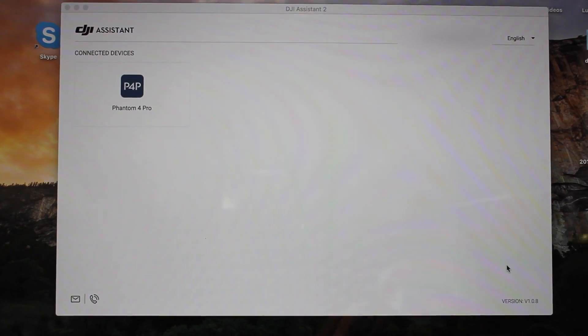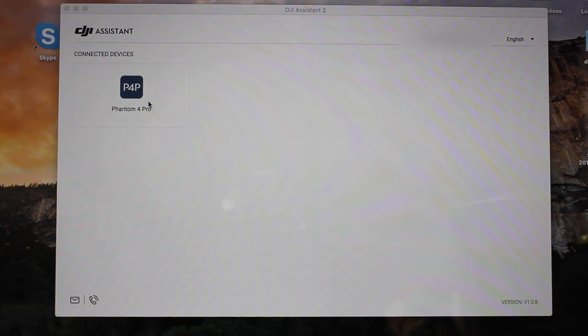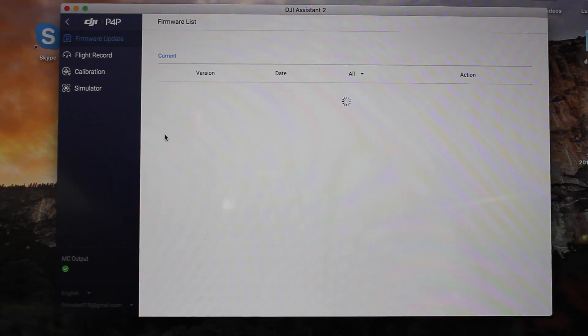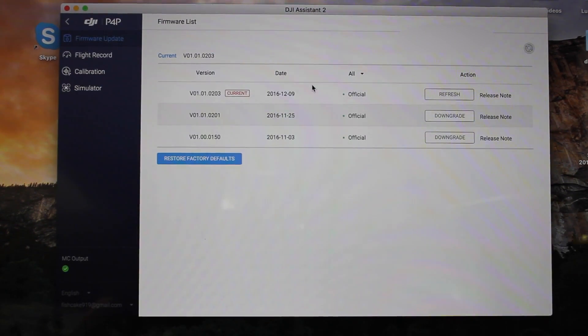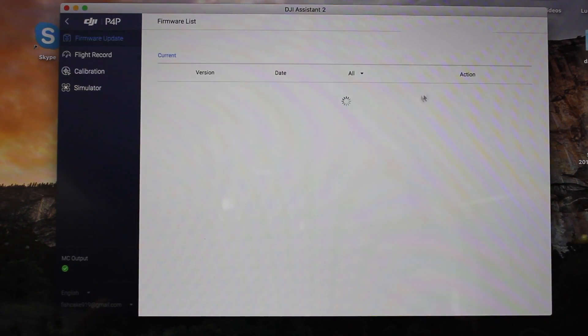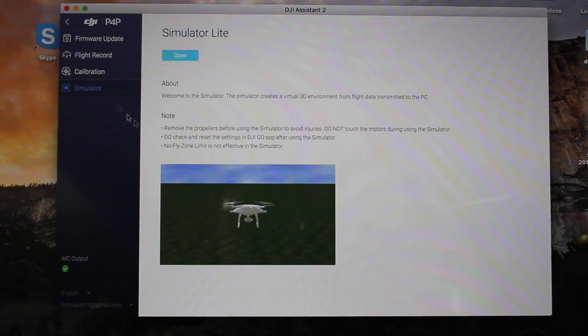The type of drone you have should pop up on the screen — just click it. You get the option to check your drone is up to date or downgrade it, get to your flight records, and you can even do a simulator. But what you want is calibration.